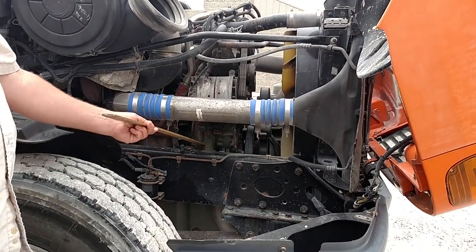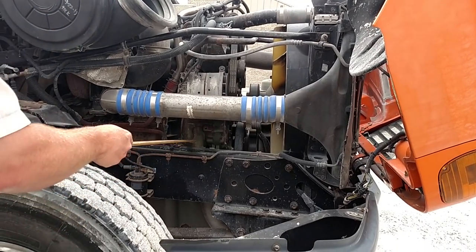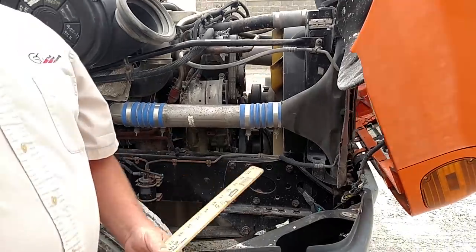My gear-driven water pump is mounted securely. It's not cracked or broken. There's no missing nuts or bolts, and it is not leaking. Let's go to the other side.